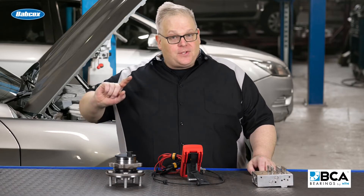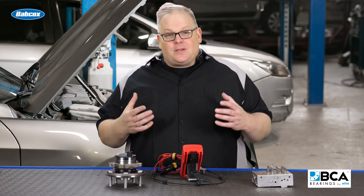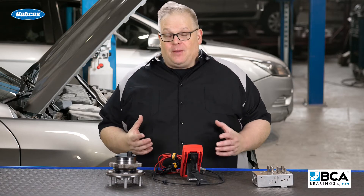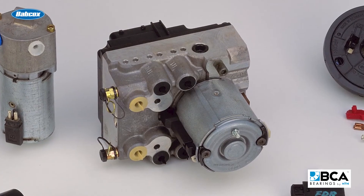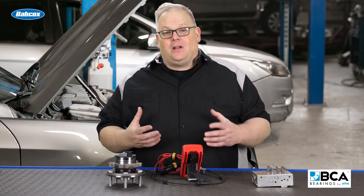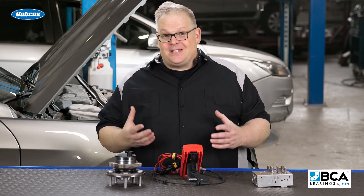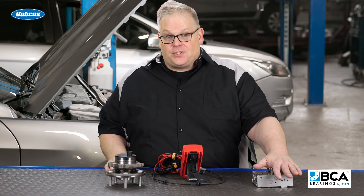Bias voltages also serve another purpose — they help to protect the module. Some of these circuits have 12 volts going through them. If it's grounded out, it could damage the circuits inside of the ABS modulator and damage the whole unit. By sending out that low 5 volt signal, it tests the circuit to see if something's wrong to help prevent damage to the electronic circuits.